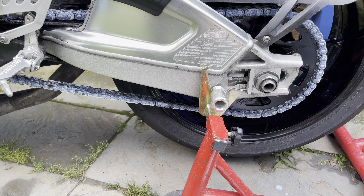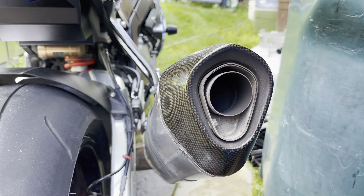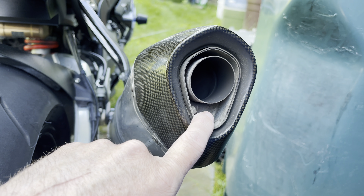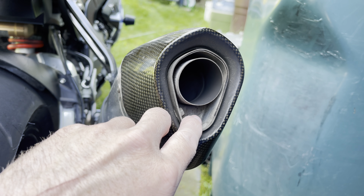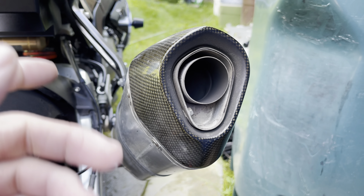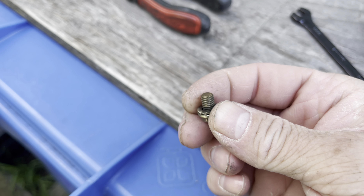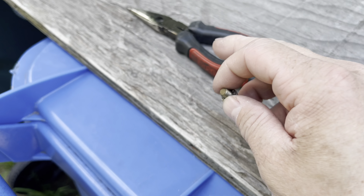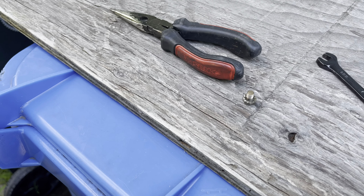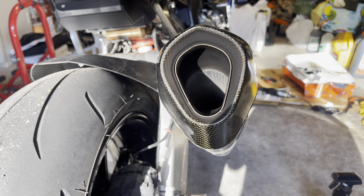The left side is on now. I noticed a small problem — this part is just barely touching the exhaust, it's so close. Worse comes to worse, I could put a little bit of heat tape on that section just as a safe measure, since the other side has plenty of clearance. Overall the bike is looking awesome — it's about 90% done for the most part with just little things left. The color scheme is going to be sick.